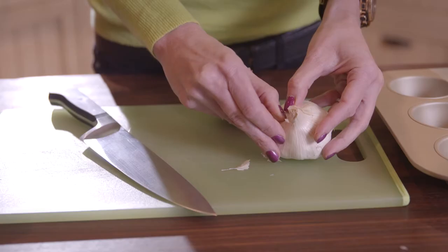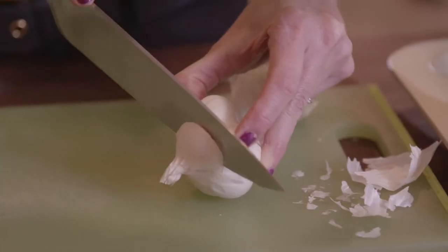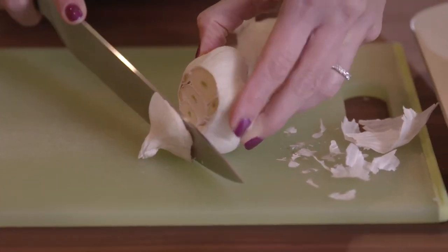Preheat your oven to 400 degrees, then peel away any loose pieces of skin and cut the top off the head about half an inch from the top to expose each clove.